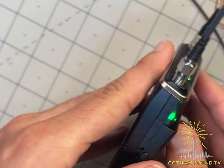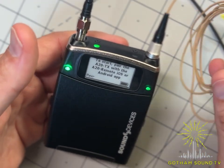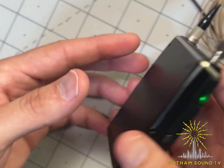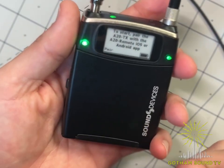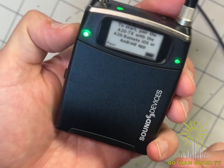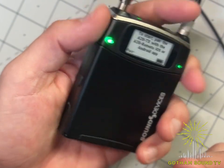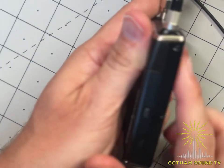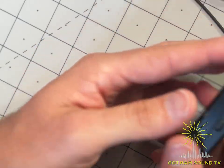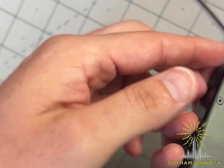It turns on, it works. I won't go through the iOS app today — that'll be a future video — but all the buttons and lights are there. Initial reaction: with three batteries in, it feels about right for a transmitter of this size. It's got some heft but isn't too heavy, the construction seems good, it's nice and slim compared to the older A20.